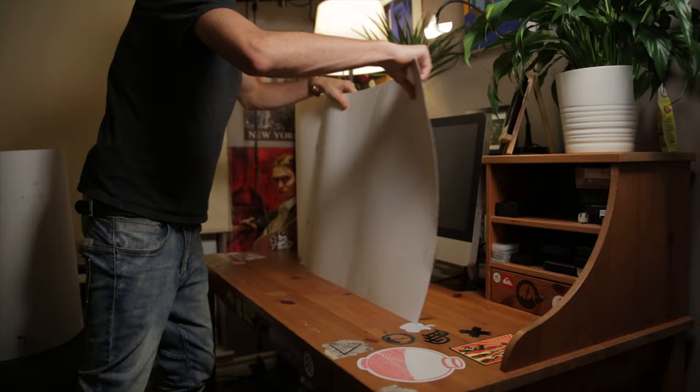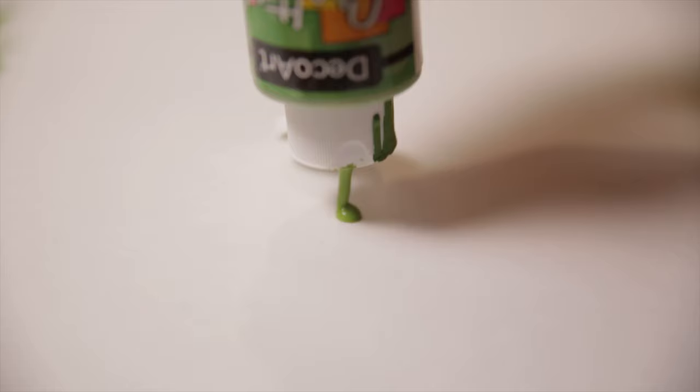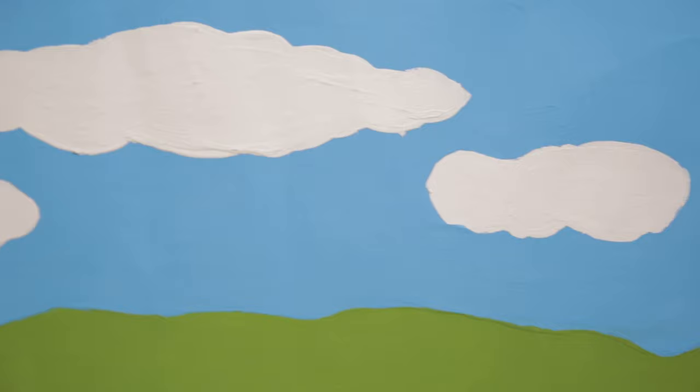To set up my scene I got a few pieces of Bristol board from the dollar store — I only needed about three. I used two Bristol boards for the background and then one cut in half just to make the floor. Then I bought some paint from the dollar store and painted my background. I wanted to keep it super simple, so I just did this Windows XP type background with green hills, a blue sky, and some white clouds. Once I finished painting everything and set it up, it looked like this.